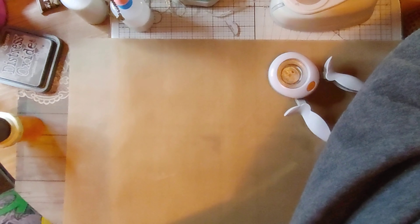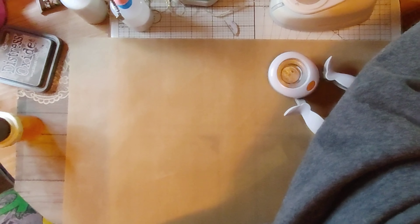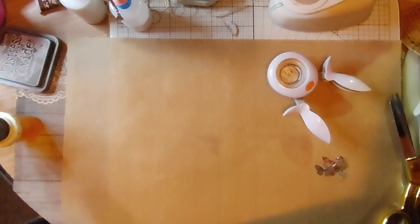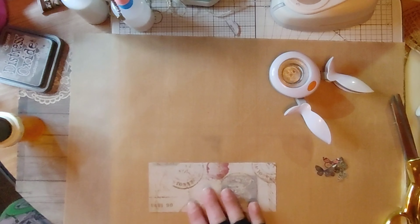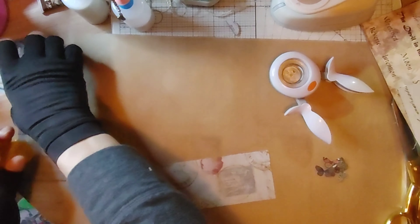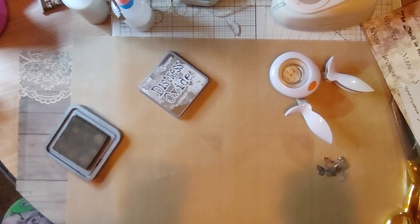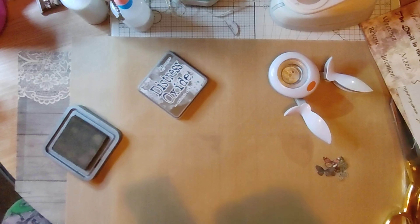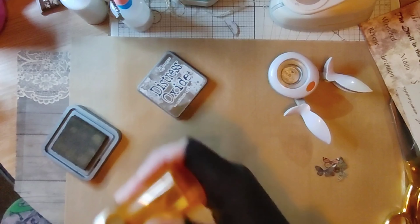I've got some scraps over here. I bet I could turn that into a belly band just fine — use it as a horizontal belly band. So I'm going to do some tags.